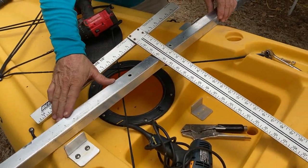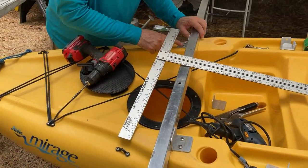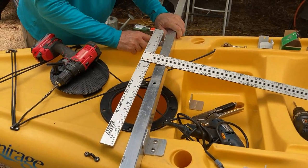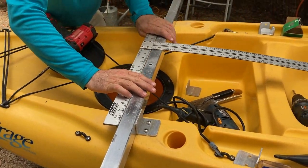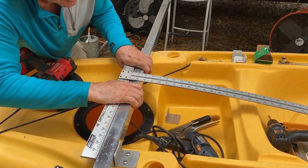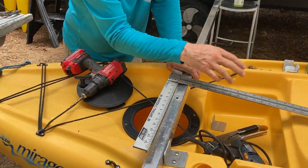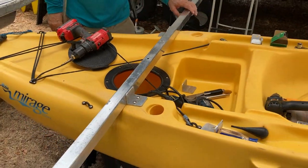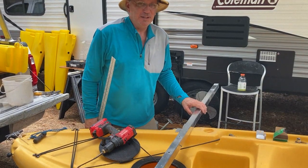Here we have two of the flanges — one forward and one aft. I put two quarter-20 stainless screws in each, but only because I can get my hand under there. On many kayaks you can't reach in, which is when you use the blind rivets instead. I used a T-square lined up with the center line of the boat — in this case the foot pedal channel — to confirm that the cross tube is precisely perpendicular. Measure twice, cut once — pay attention and it's really pretty simple.